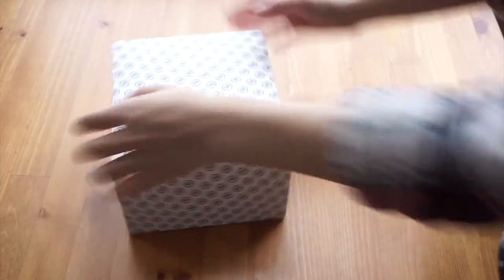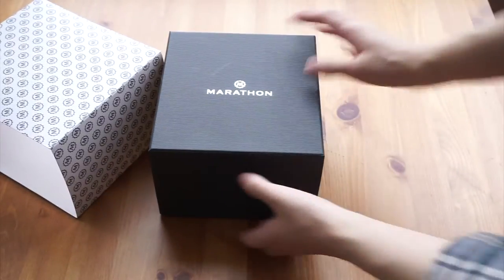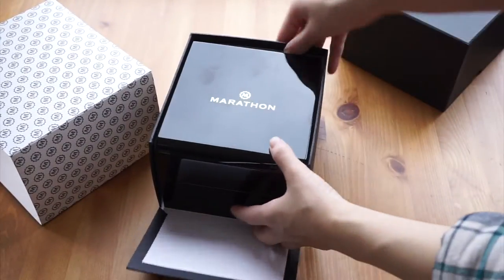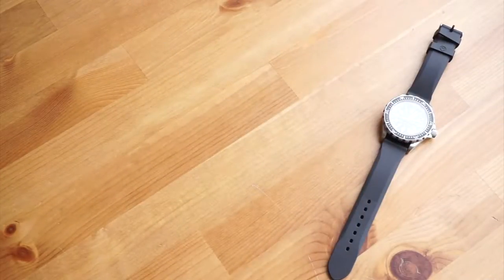This is the non-automatic Marathon Search and Rescue Diver's Quartz watch, which goes by many names. The Dive, the Search and Rescue, and the Diver's Quartz watch are just some of a few, but I've been calling it the Czar, because that's what Marathon calls it.